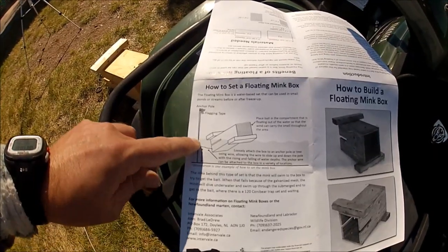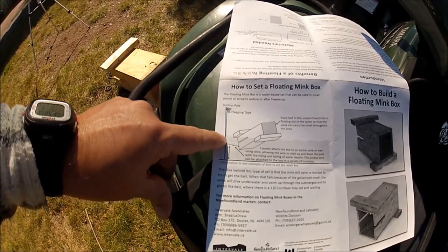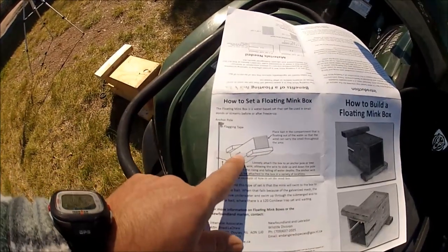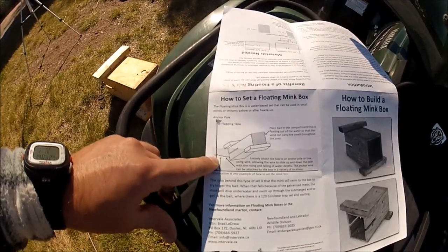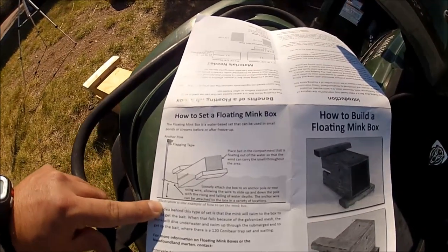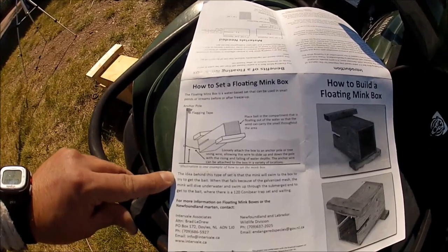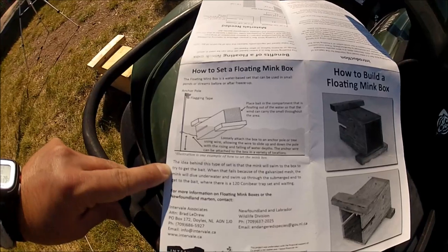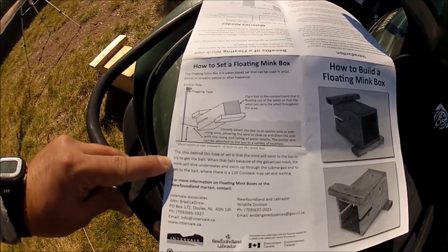You put it loosely on a drag — it doesn't matter. The water depth, if it's fluctuating or changing, doesn't matter, as long as it's on an easy drag system on your pole. The idea behind this type of set: the mink swims to the box and tries to get the bait. When it fails to get it through the galvanized mesh, the mink dives underwater and swims up through the submerged end to get the bait.